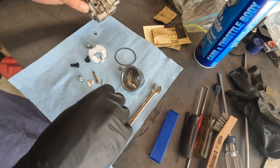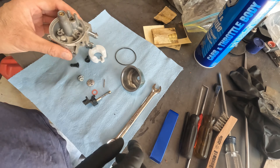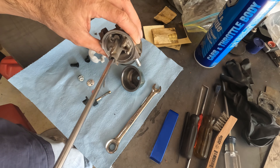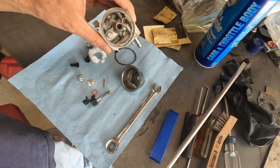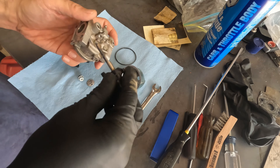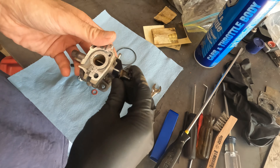I'm going to put in the emulsion tube and the jet before something happens to those. Let's use that long screwdriver. Don't need to crank it down, just tighten it up. You can see the emulsion tube sticking up through the center. Next let's put in the throttle assembly.